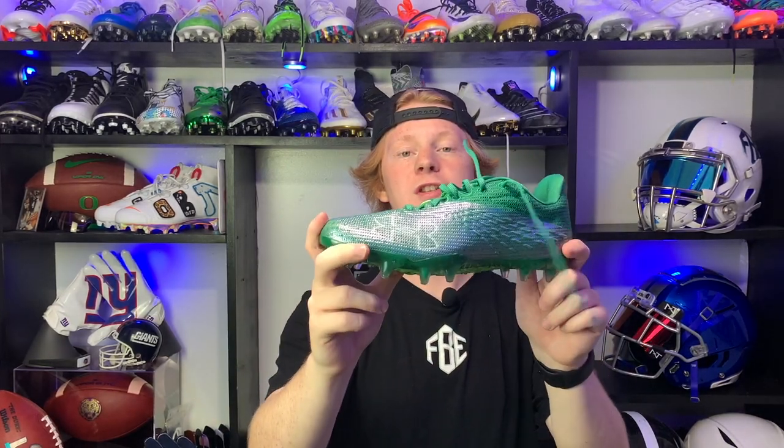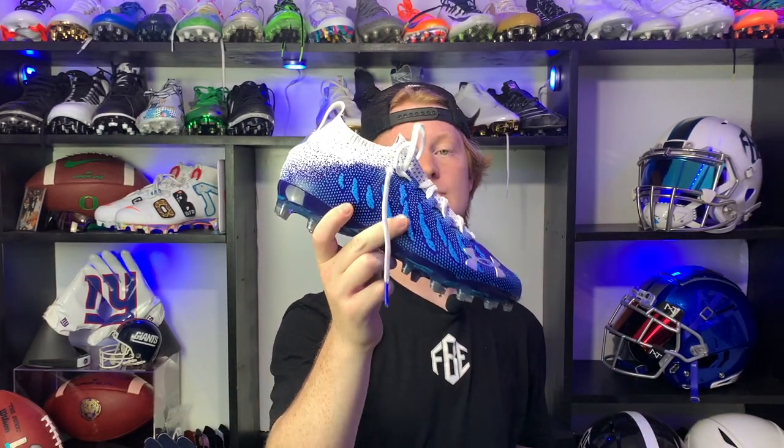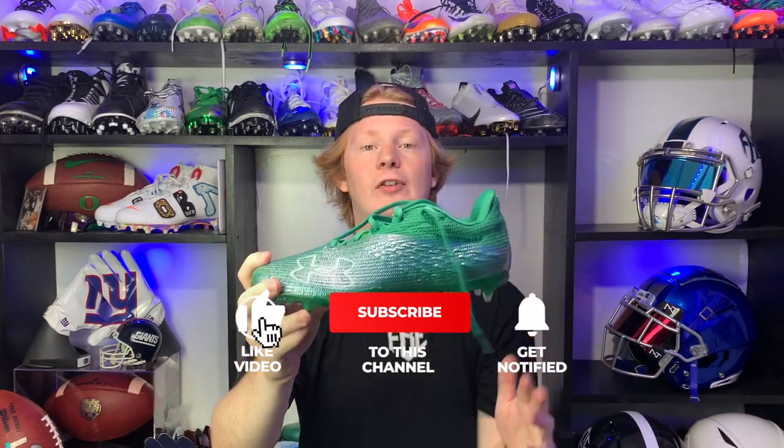Now let's talk money. These cleats retail for $110 — not a terrible price, but I feel like you'd get more value out of the Under Armour Spotlight for only $10 more at $120. Then again, these are the lightest cleats in the game, so that holds a lot of value if you're all about lightness.